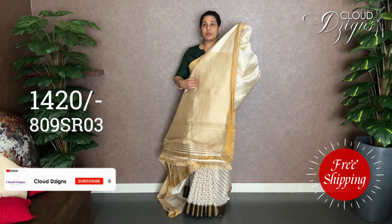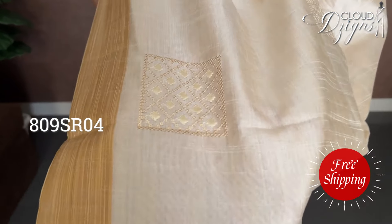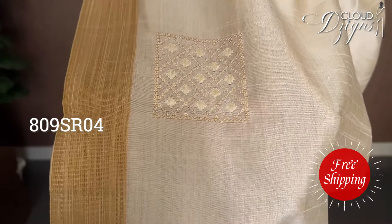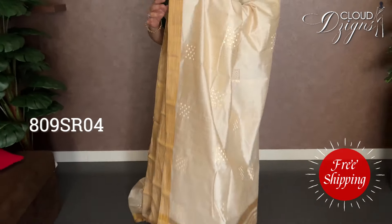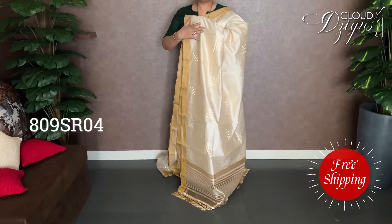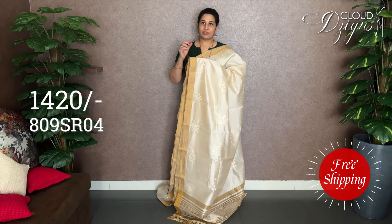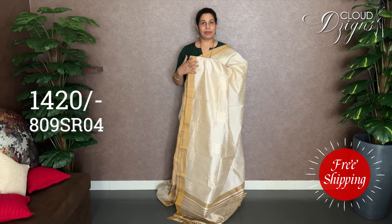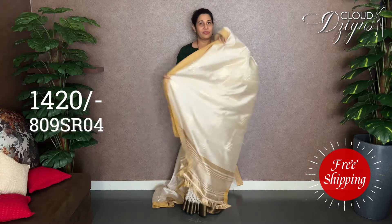These are the products of this collection. All products are Semi Tustle Cut. They have ivory with matte gold. This is an off-cream with gold combination — a thread weave, a golden Zeri wheel, square pallets, tissue weave lines, and plain with a border.